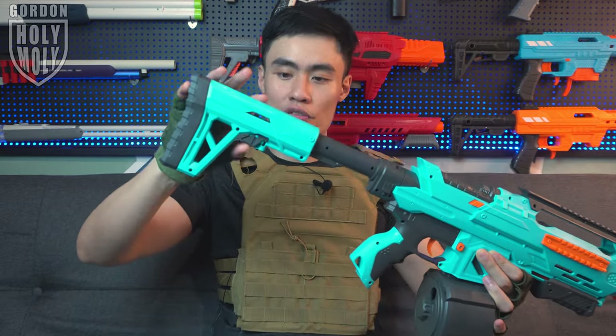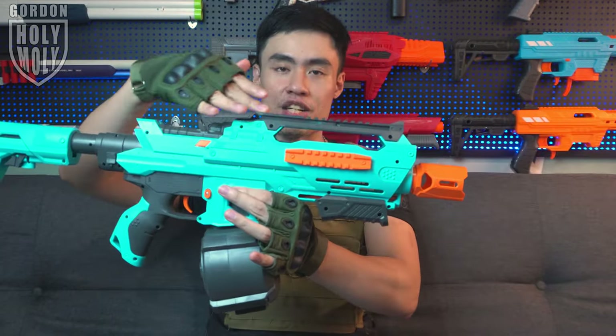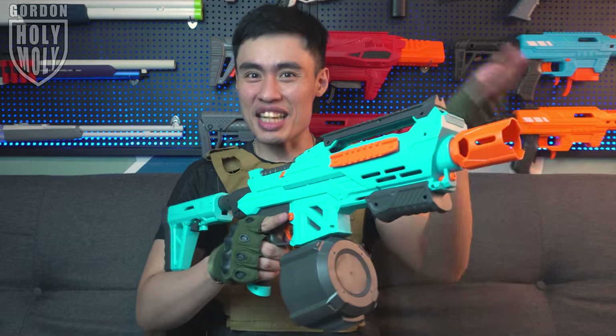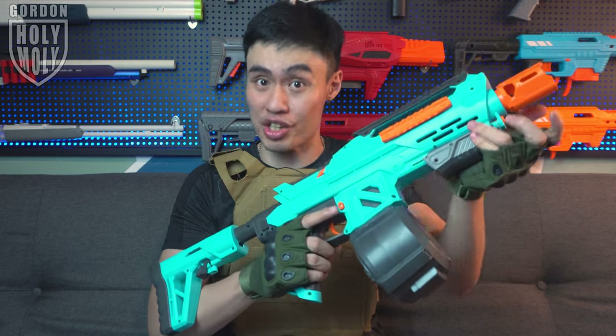The blaster comes with an adjustable buttstock, which is very comfortable. You get plenty of adjustability — it can extend quite long. As for the Picatinny rail situation, you got a rail on top of the blaster and rails on both the left and right-hand sides. There's no Picatinny rail at the bottom because this is actually a mag priming handle, not a foregrip. With this as your mag prime, people might even think you're holding a foam dart blaster. The sensation of pulling this mag prime is really high quality — it feels really solid.